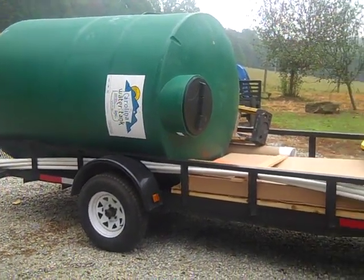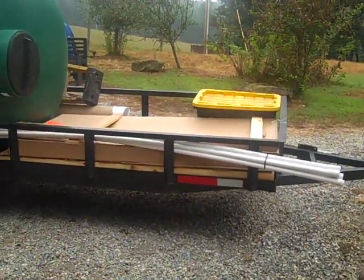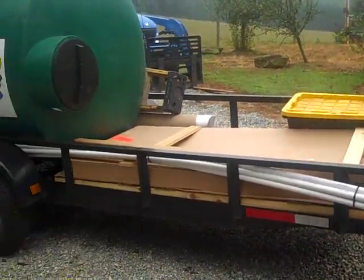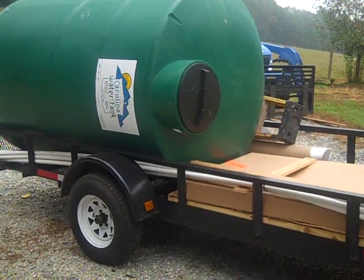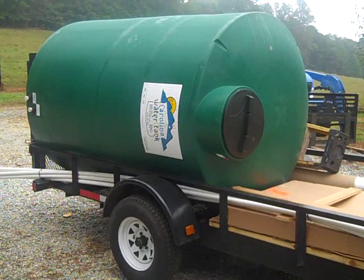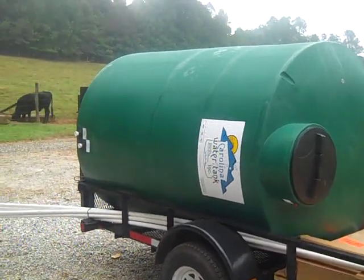This is Engineer 775. Sorry I haven't posted a video in a while, just been busy working. A lot of times I show you the end product of what I'm doing, but I thought I'd do a quick video of some of the things that go into some of my water systems. I like to pump up to these thousand-gallon tanks, or 1050-gallon tanks.